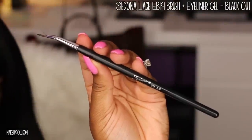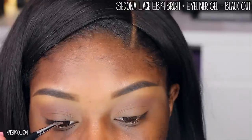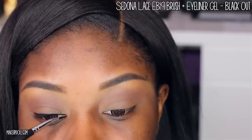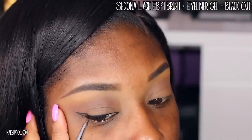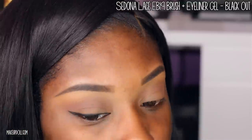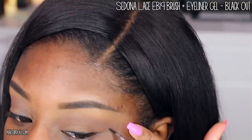Now it's time to add winged eyeliner. I'm using my Sedona Lace EB 19 brush — a bent angled eyeliner brush — along with their eyeliner gel in Blackout. I start in the middle, move toward the inner corner, then do the outer corner, then the wing, building it up to the thickness I like. Sometimes I do a long wing, sometimes a small one, depending on the day. If you want an updated winged eyeliner tutorial, thumbs up this video and let me know in the comments.